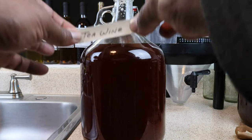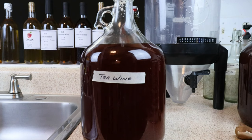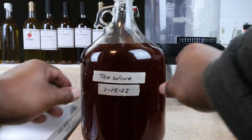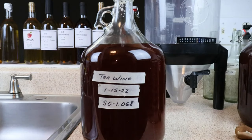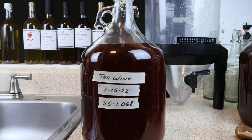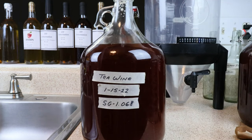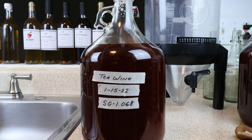Now we want to label our creation. We are making a tea wine, we started it on this date, and our starting gravity was 1.068. For the next several months there'll be some occasional rackings to get it off the yeast that develops on the bottom and help clarify the wine. Following that is the degassing process, pasteurization, and then bottling — all of which you can find in the winemaking process playlist on my channel page.